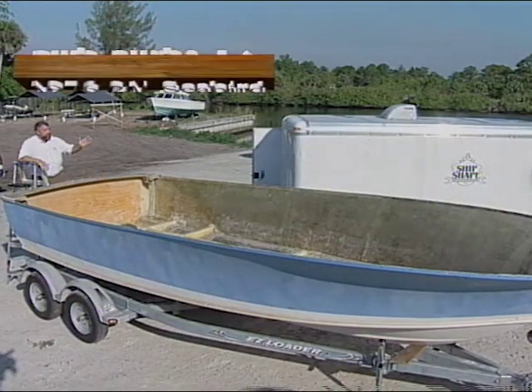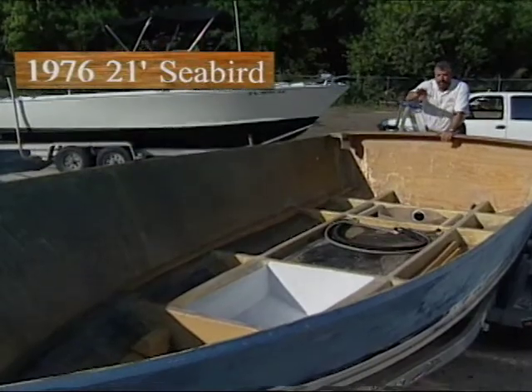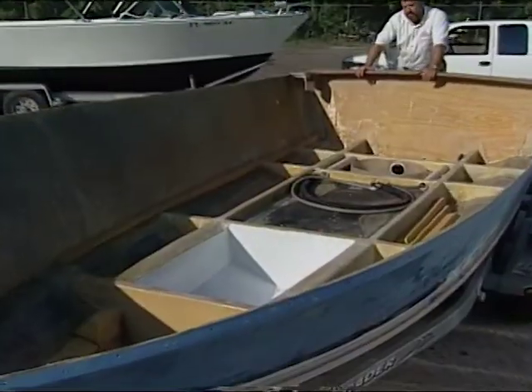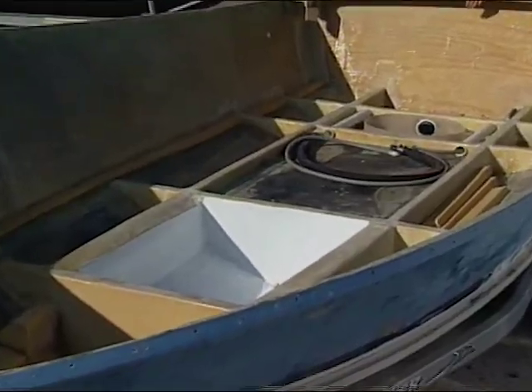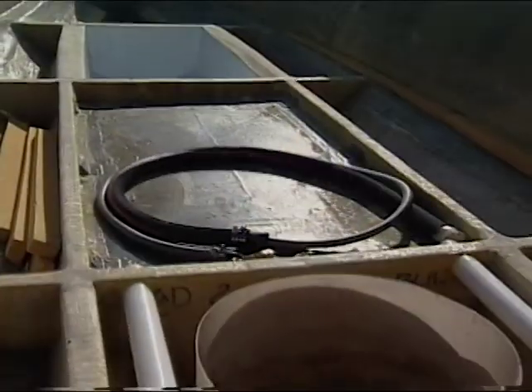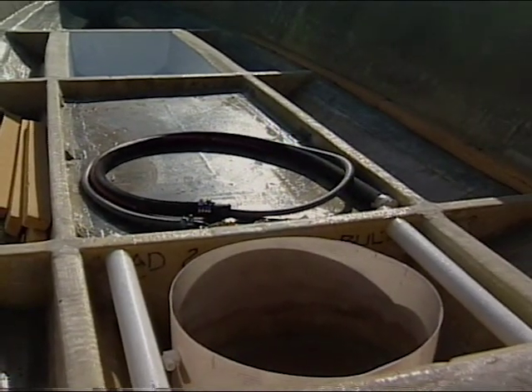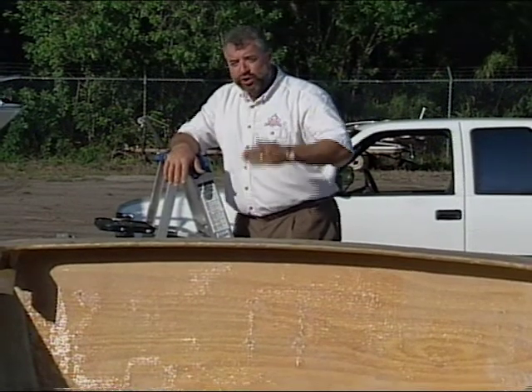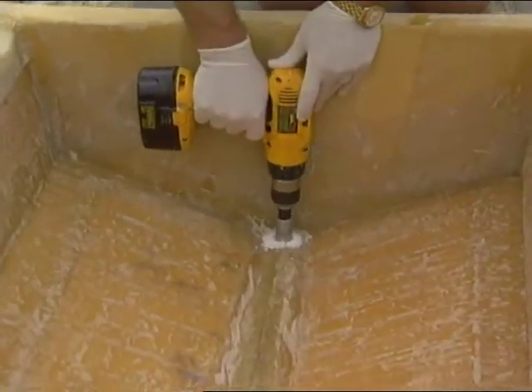This is our 1976 21-foot Seabird. Recently we put in an insulated fish box up forward using polyurethane foam and fiberglass. Then we showed you how to properly foam in a below deck aluminum fuel tank, and then back here in this compartment, that's where we glassed in our live well. And today on ShipShape TV, we are going to show you what we had to go through to plumb everything in.